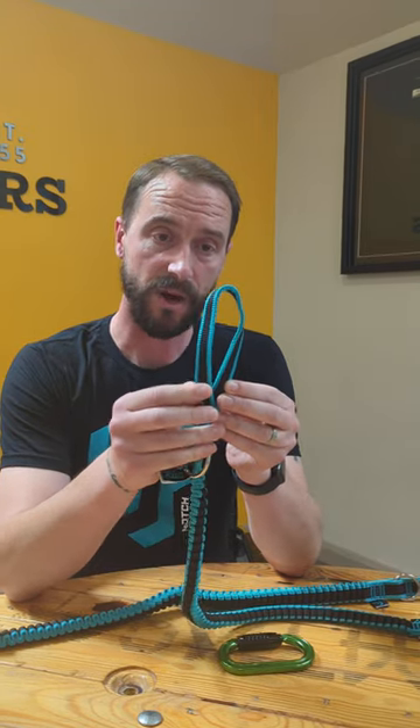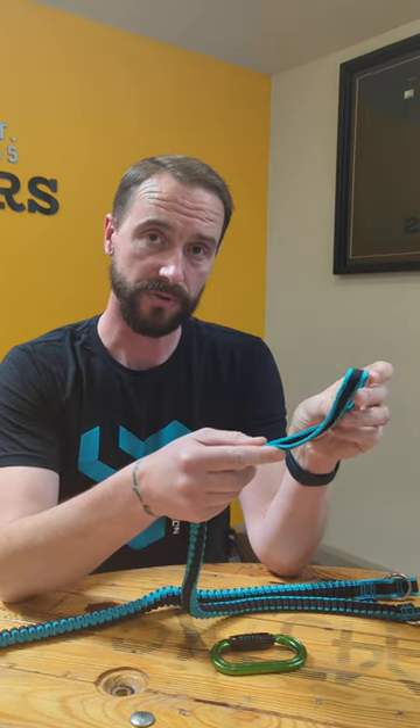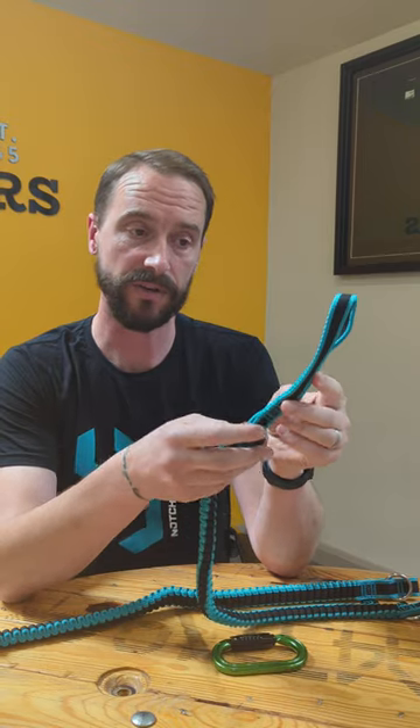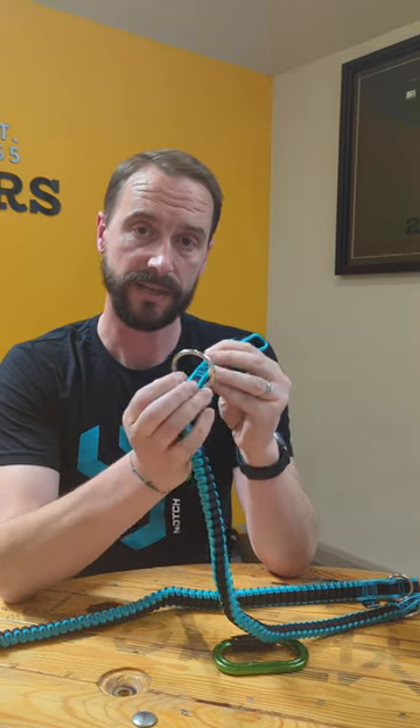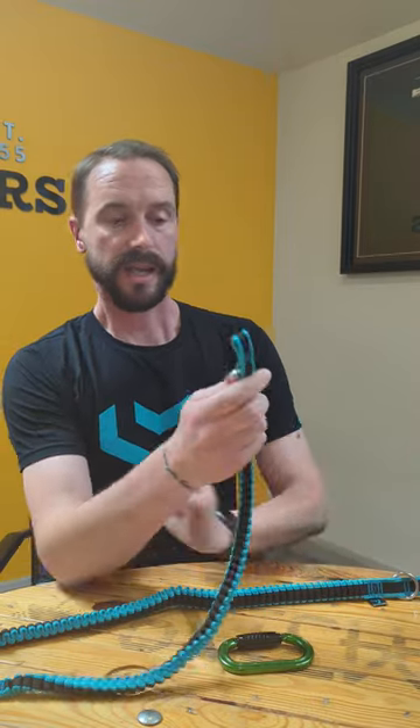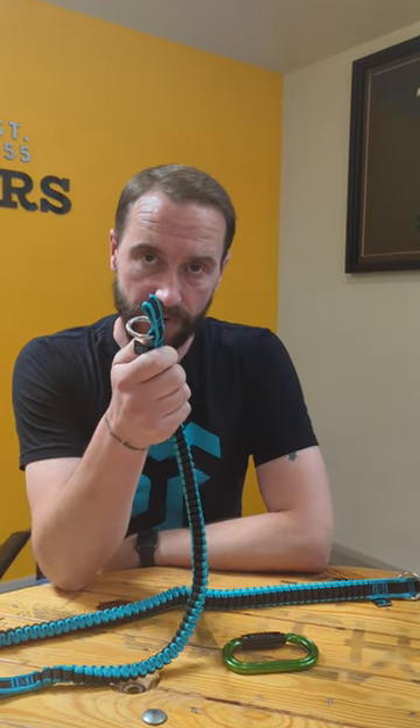On this end here you've got the traditional offset eye that you can put through the eye on the back of a top handle, then lark's head choke it on itself, and then you've got the ring to rack it.